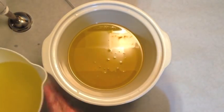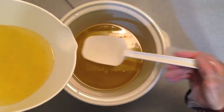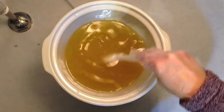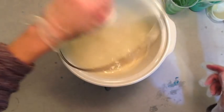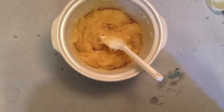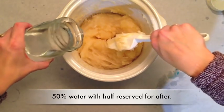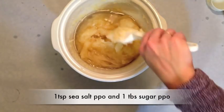I have my lye water here with some corn silk in it. And there's our hot process. We'll leave that to cook for a bit and then we'll check back on it. This is some of my reserved water with a little sea salt in it.